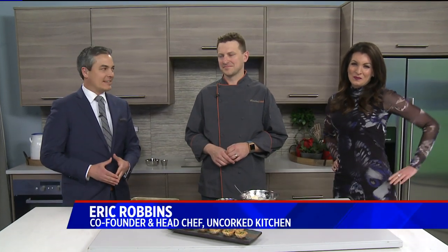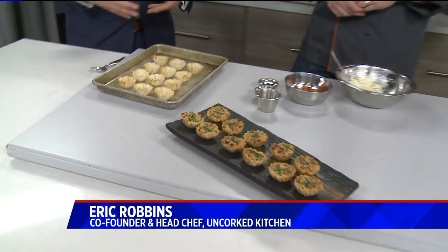So we're going to talk about a couple topics today. We're joined here with Eric Robbins — he is the head chef at Uncorked Kitchen in Centennial. And what I love about this: not many ingredients, and it is things that might still be in your fridge.